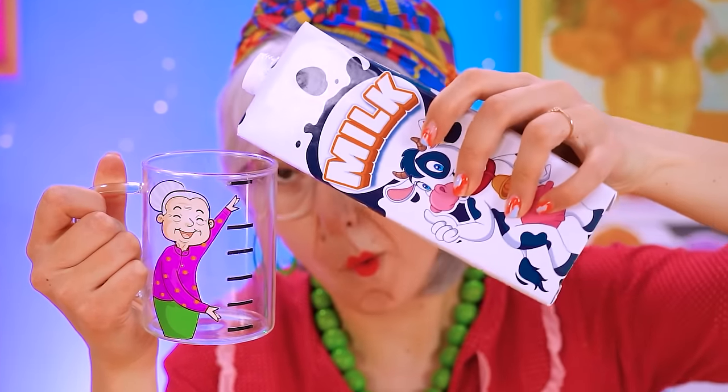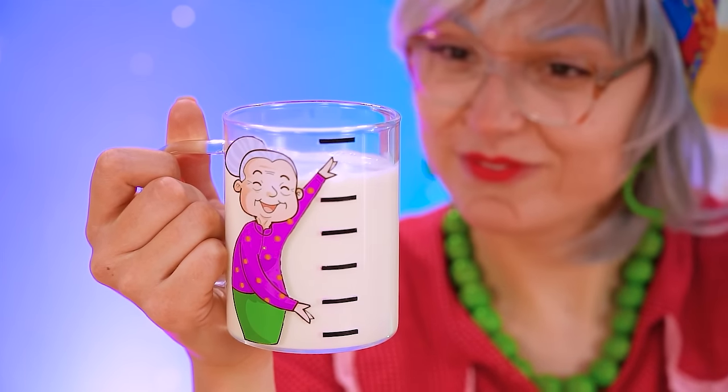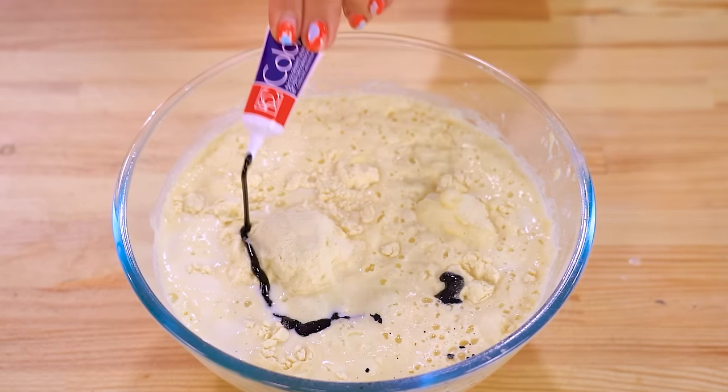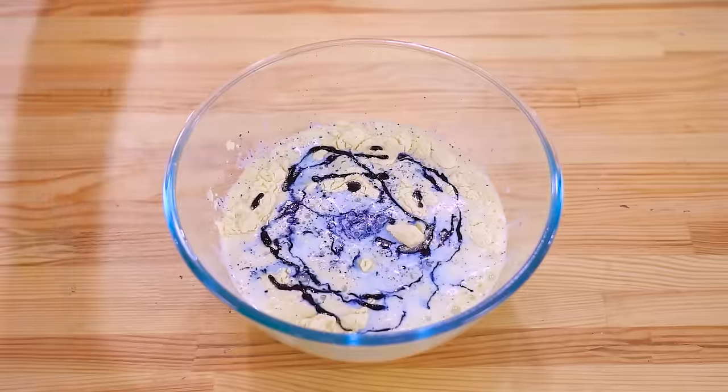Let's add the milk in! Glug glug glug! Amazing! And add some dye — squirt! Now we're talking! This batter is true blue!